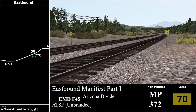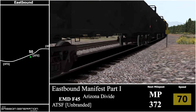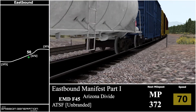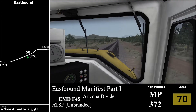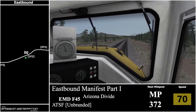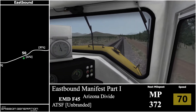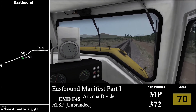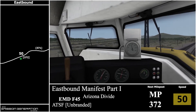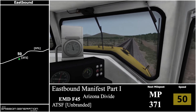We'll be coming up to a 50 mile per hour speed reduction. There's the 50 mph sign but on the HUD we are still allowed to travel at 70. You'll come across the speed board from the westbound side, and that's when we actually have to be at 50 miles per hour. And there is milepost 372, heading towards 371.